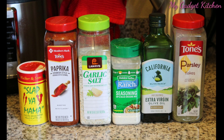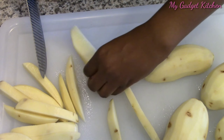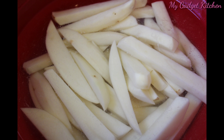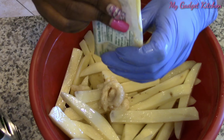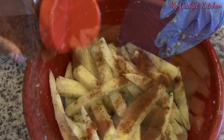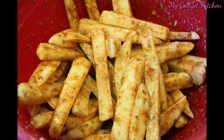So here are the seasonings that I'll be using for the fish and the fries. For the fries, I took about five potatoes, peeled and rinsed them, then cut them in half and into thick fries. I put them in a bowl with cold water to rinse off some of the starch, then drained and dried them. I poured on a little bit of olive oil and tossed them together, then added some chunky garlic, and seasoned with ranch seasoning, garlic salt, paprika, a little bit of parsley, and finally some Slap Ya Mama seasoning. I kept tossing until the potatoes were thoroughly coated.